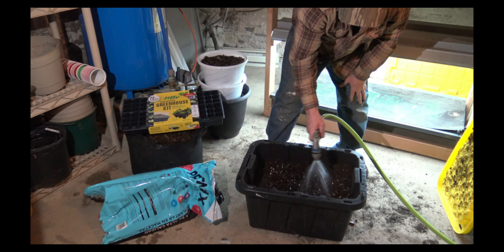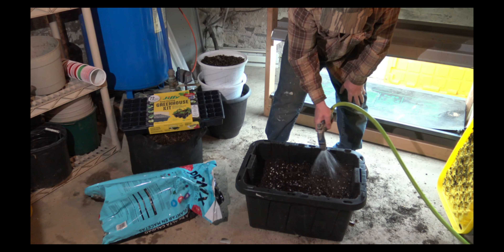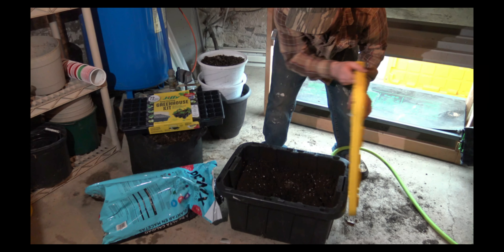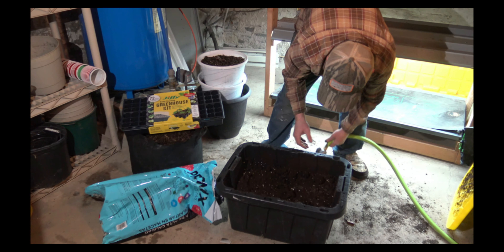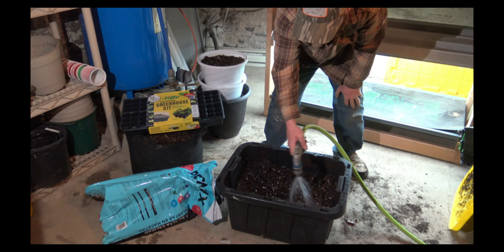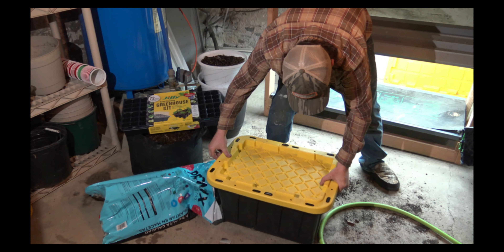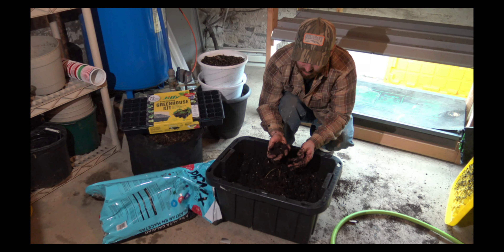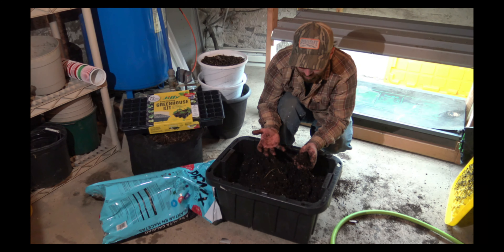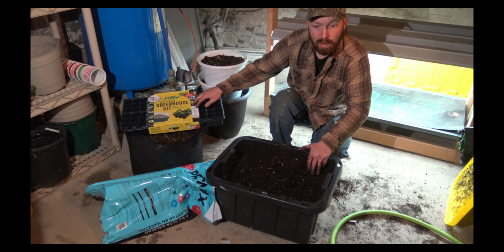I want it a little bit lighter than that — just a little. All right, that's kind of how you want it. You want it to stick to your hands, you want it to kind of pack a little bit, kind of like a snowball. All right, let's transfer this into our seed cells and then we'll plant some seeds.